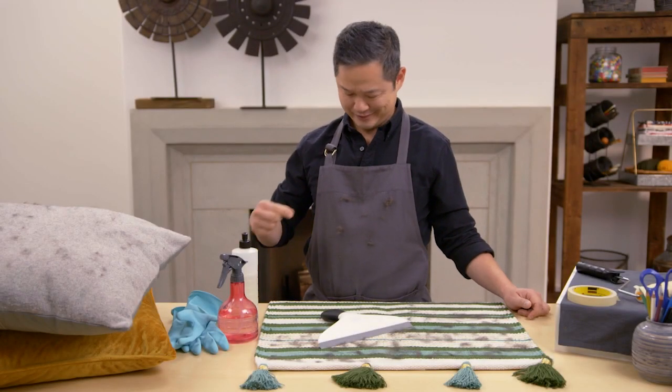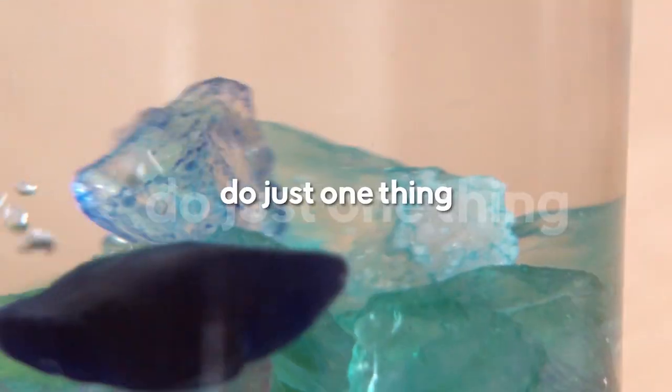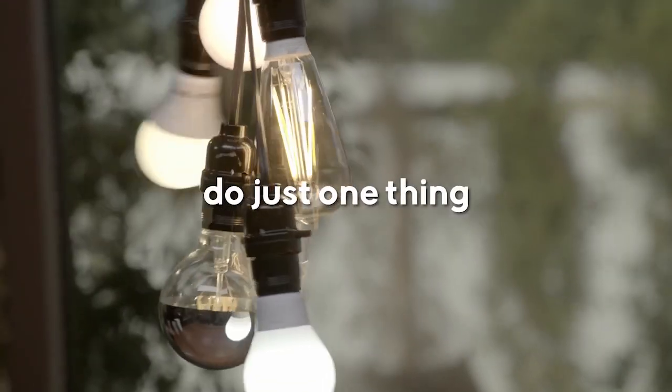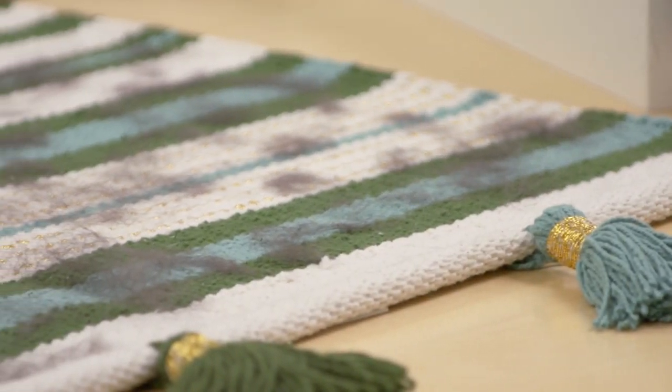Here's a do-just-one-thing to help you get out of a hairy situation. If you love animals, but you don't love all the fur that they shed inside your home, I've got a couple of solutions to help you de-fur.